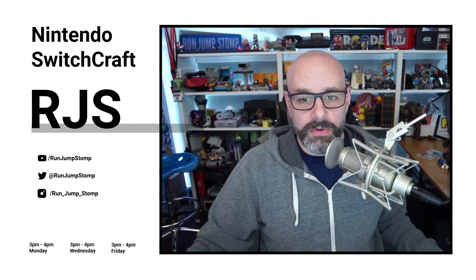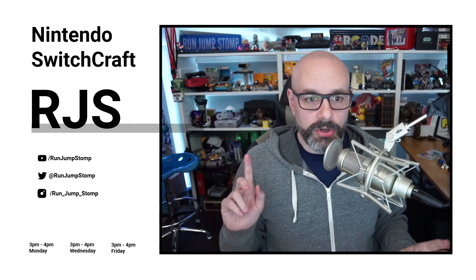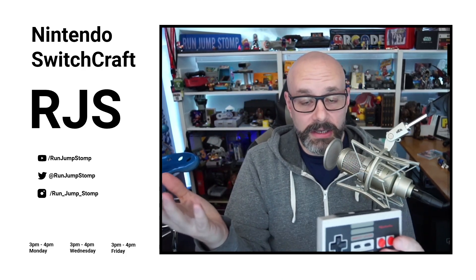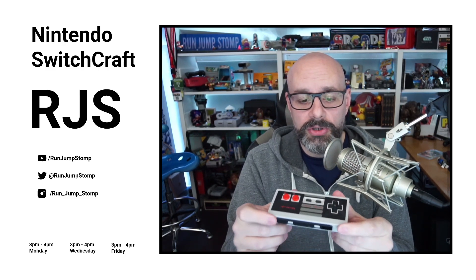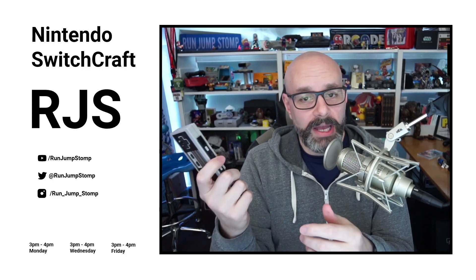Let's jump right into the first story of the day. The Super Nintendo controller that goes with the Nintendo Switch is now officially sold out until January 2020. If you're watching on YouTube, this is the NES controller that slides onto the side of the Nintendo Switch and pairs with it so you can play old NES games. It's fantastic, it works really well, it feels really good, and the overall build quality is fantastic. I'm really happy that I bought them.